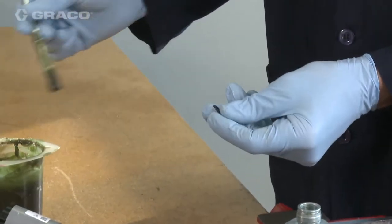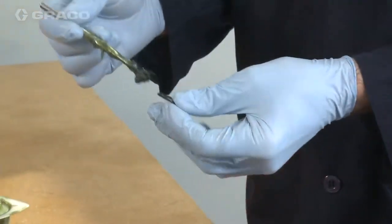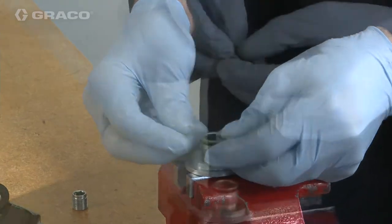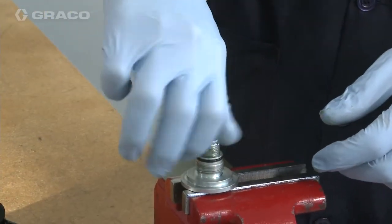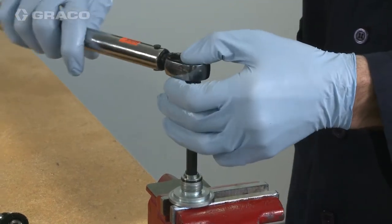Replace the inner o-ring from the retaining nut with a new o-ring and grease lightly. Likewise for the outer o-ring. Place the throat screw into the retaining nut using an allen wrench and torque to 16 foot-pounds.